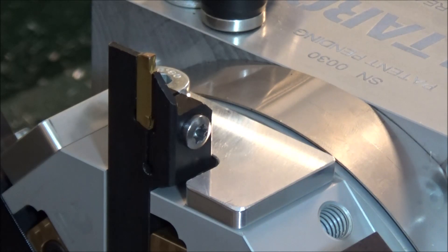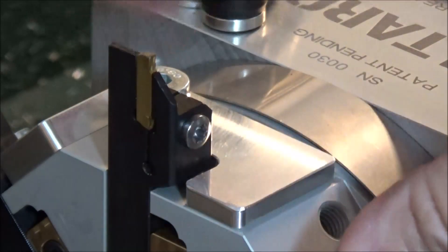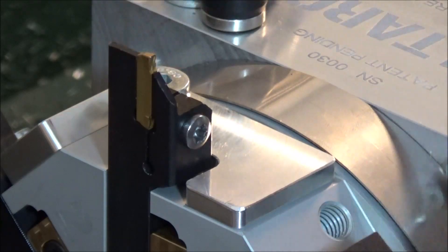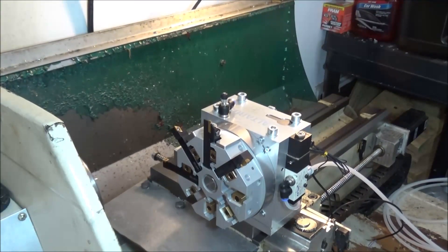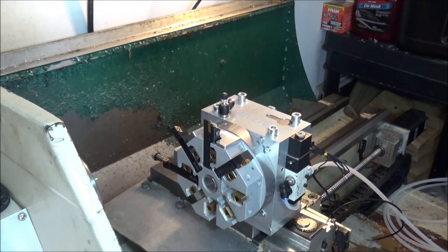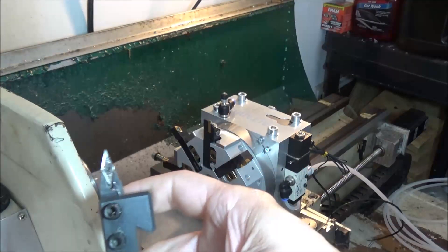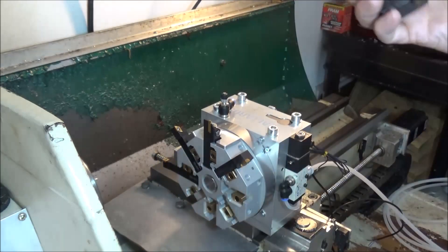So let's get these capped off. I'm still waiting on a couple more pieces of tooling - I've still got to machine. I'm still waiting for another tool, one like this. I use this one quite often, so I'm waiting on that.